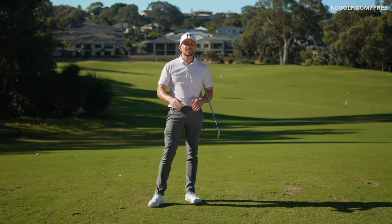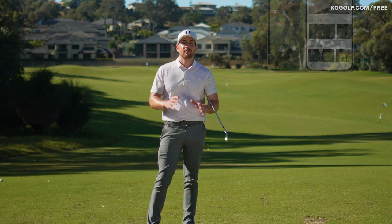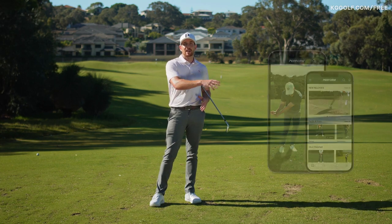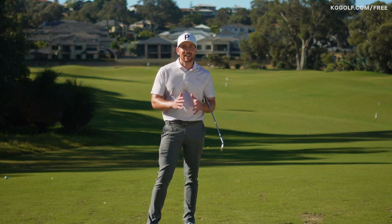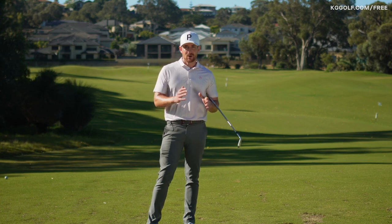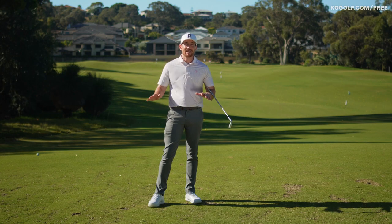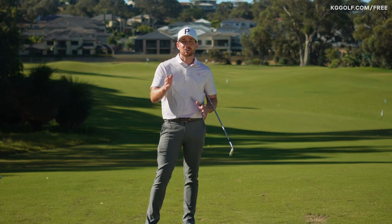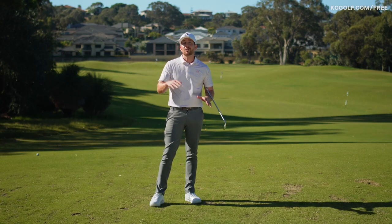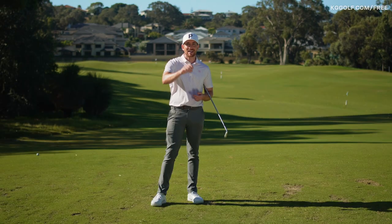We'll get back to that video in just a second. But I just want to tell you quickly about my online training platform, Perform Golf. Being a player myself and going through the struggles of working on my game all the way up to playing on tour, I understand that nagging feeling that you're putting work in that's not actually making a difference to your swing and your golf game. That's why I've created an all-encompassing membership covering every aspect of the game to help you fast-track your progress and get you shooting lower scores. It's available on all the app stores and on the web - the link is down below. Sign up now and experience the difference yourself.